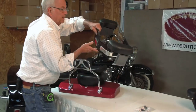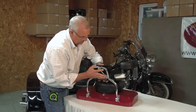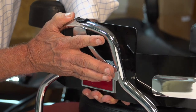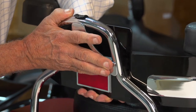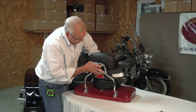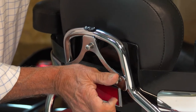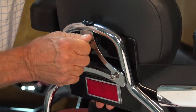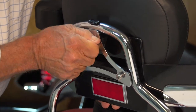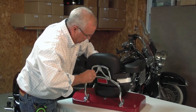Next, we need to take the RB bracket and slide the bolts through the holes that are already there, and then mount our RB backrest onto the sissy bar.